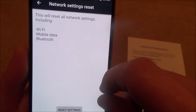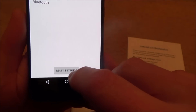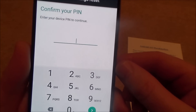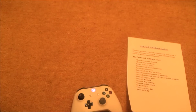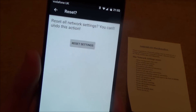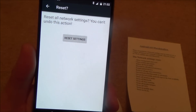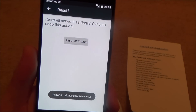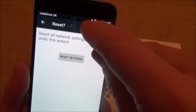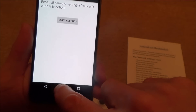It says: 'This will reset all network settings including Wi-Fi, mobile data, and Bluetooth.' That's the one we want. Go to 'Reset settings'. It's asked for the PIN, so I'll enter that in. It now says 'Reset all network settings — you can't undo this action.' Click there. And there it says 'Network settings have been reset' — and now I've lost my Wi-Fi. So you'll have to redo your Wi-Fi password again.